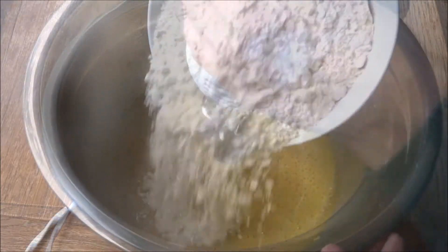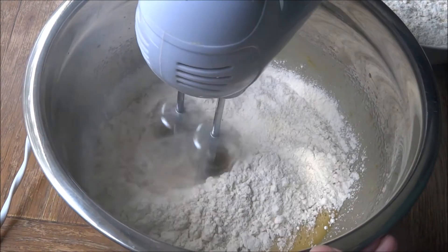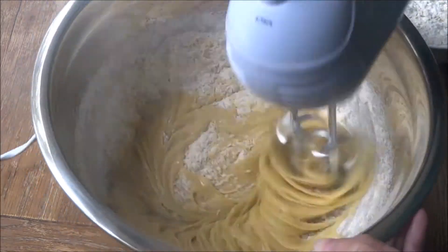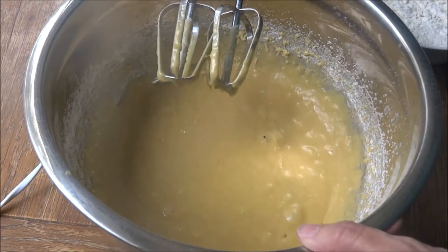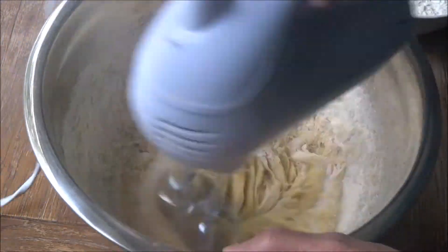The next step is to add the dry ingredients. I'm adding here 300 grams of plain flour and half a teaspoon of bicarbonate of soda. I added that in three sections just so the flour didn't fling everywhere when I mixed it up — it made it a little bit easier to combine.